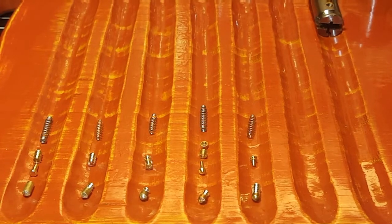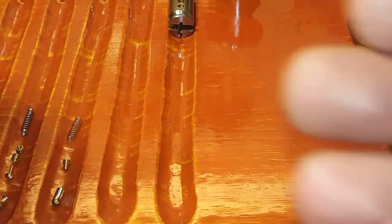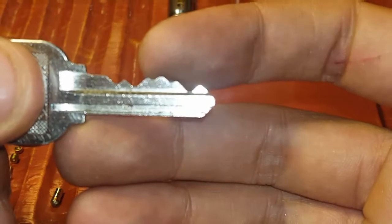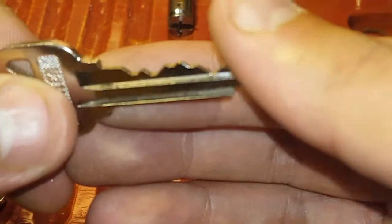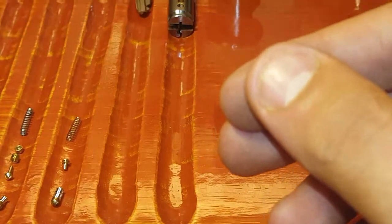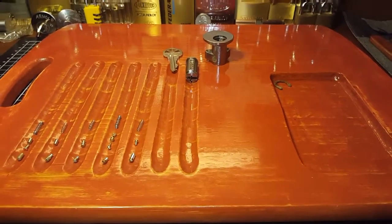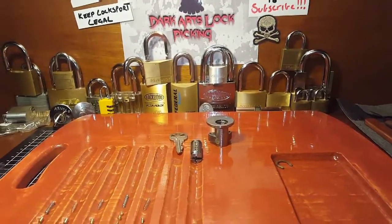I wasn't going to show you the bitting — but yes I am, can't help myself! So this is the bitting for the lock: some low cuts at the front, high cuts in the middle, and a low cut at the back. Nothing all that challenging on the bitting — I'm hoping the pins make it quite challenging. There are the pins for the 100 sub giveaway challenge lock.